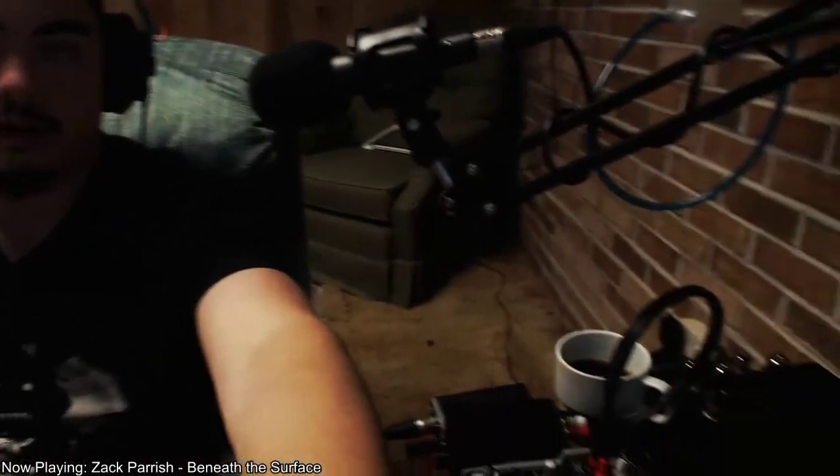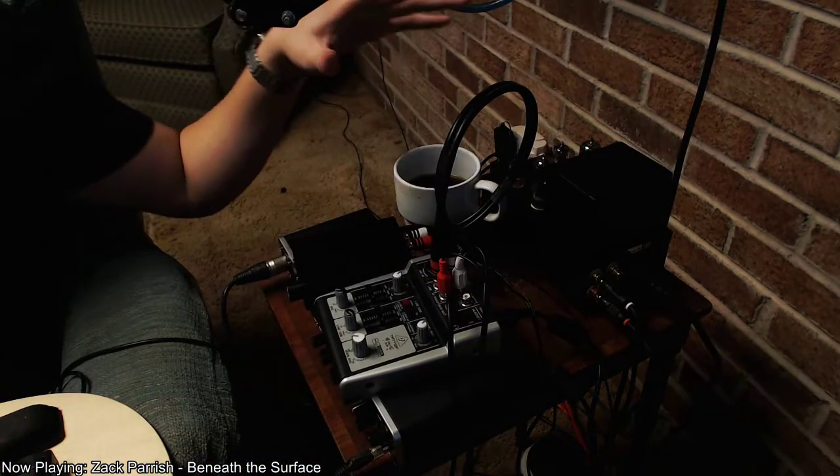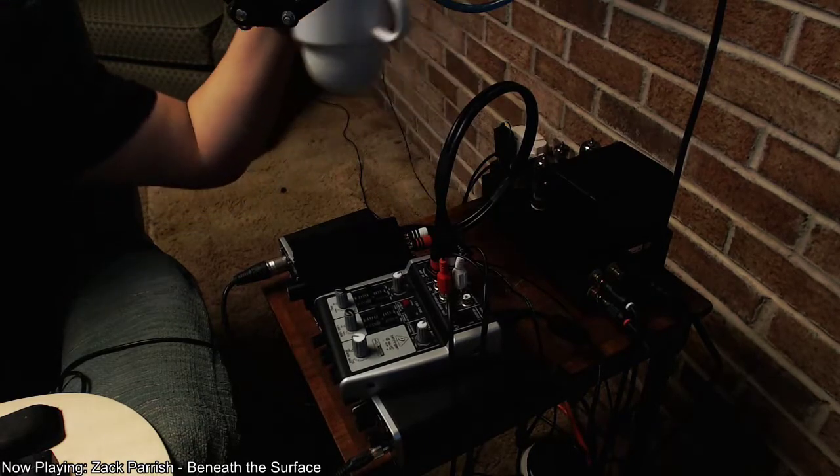This video is about how to avoid using a headset and use a microphone like this, and be able to listen to whatever you want while you're recording via a setup like this, including the coffee, I guess.